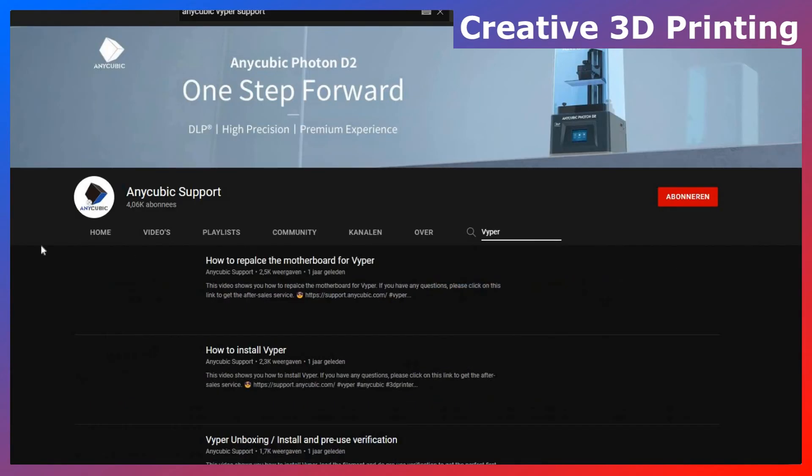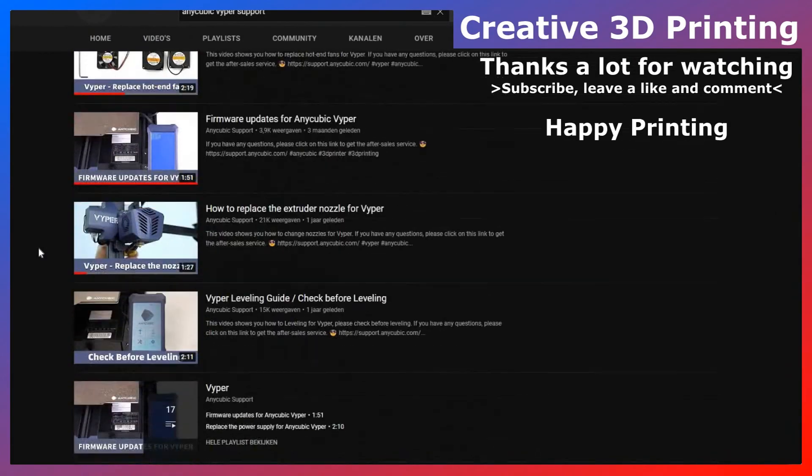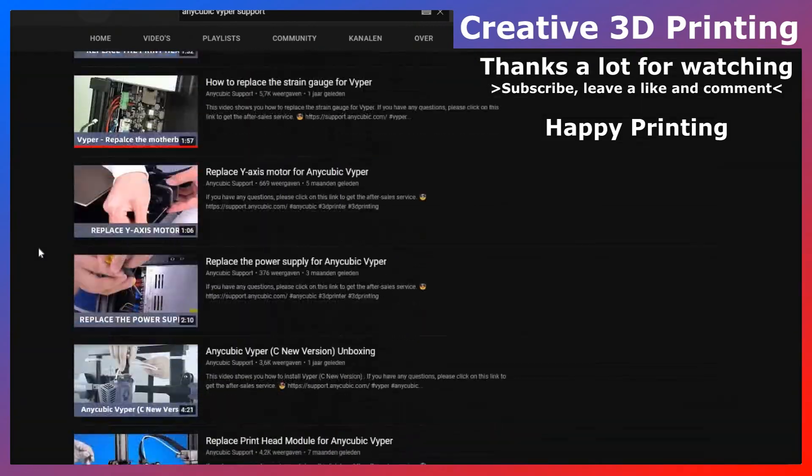I also found some good instruction videos on the official Anycubic support YouTube channel if you may need to replace some parts. I really want to thank you all for watching.